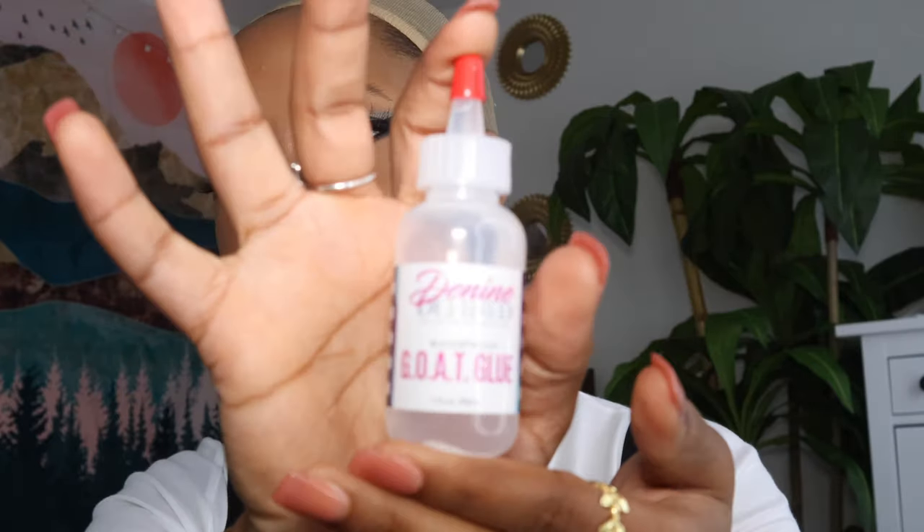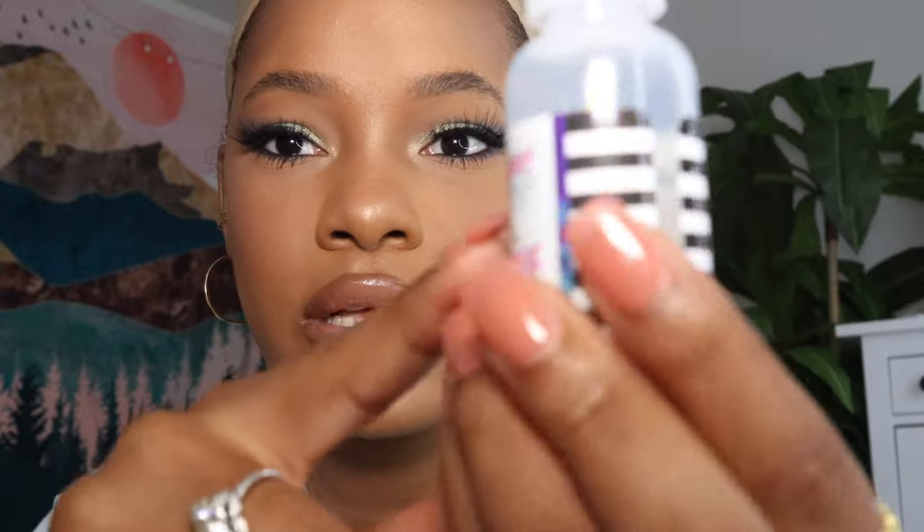I'm looking across the internet and I need another glue to review for my channel — something that could probably impress the masses. I stumbled upon the Goat Glue. My sister told me about this; she said all the hair Instagrammers are using it and I have not used it at all.